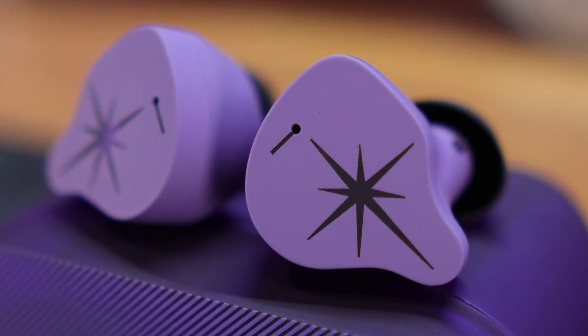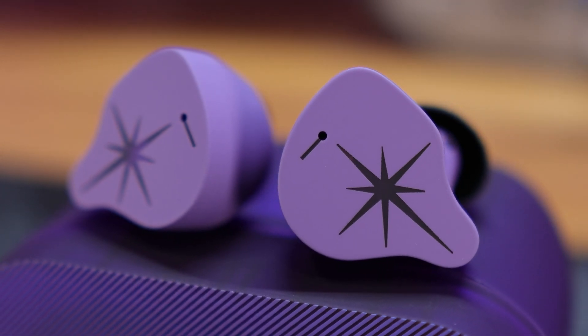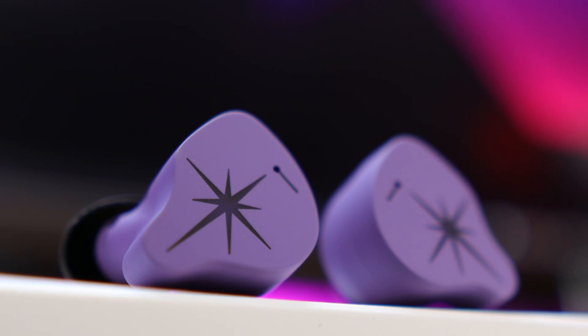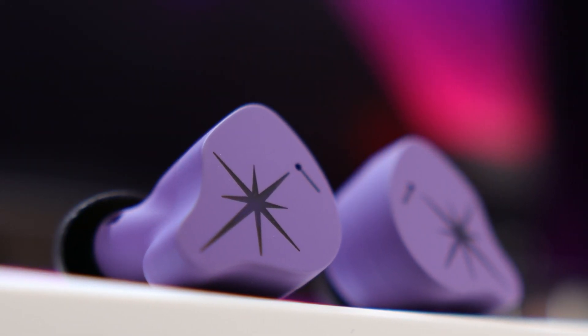The Moondrop Sparks are the first entry into the true wireless market from the well-known IEM brand, Moondrop. Combining striking colors, top-notch components, and their well-known tuning ability, these have the potential to be one of the best sounding true wireless earbuds on the market.